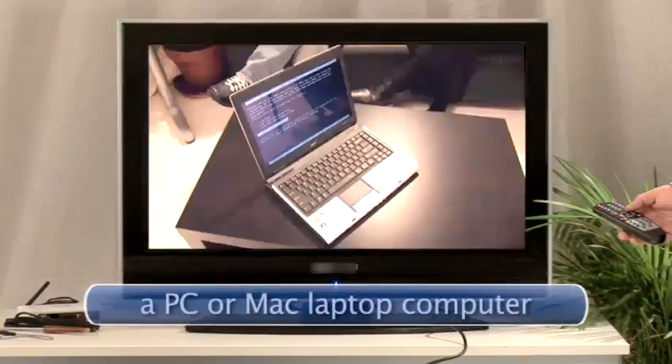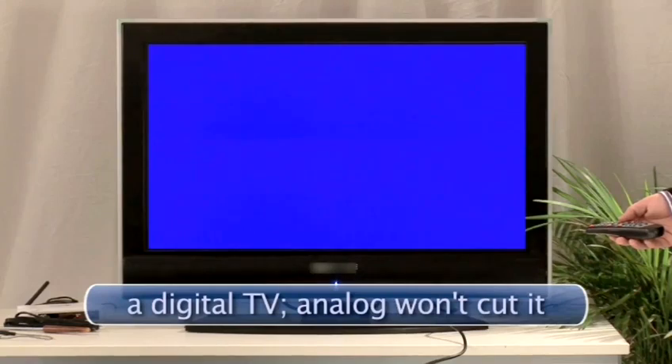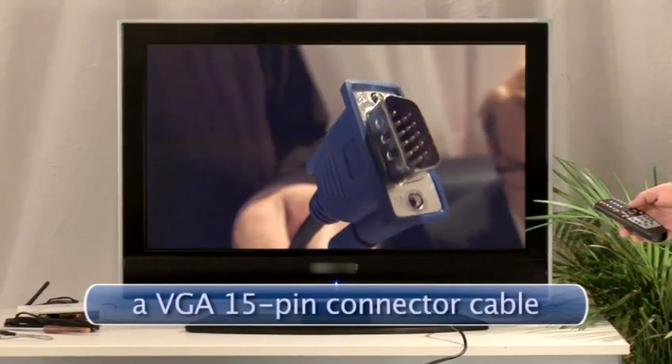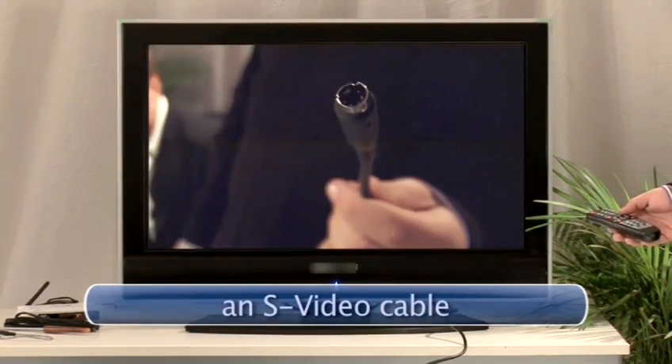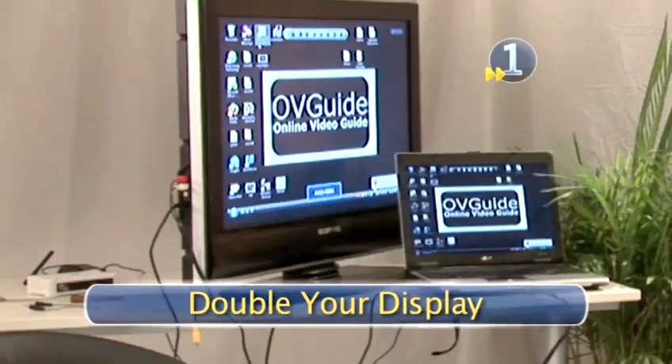I thought you said you had a spam blocker on there. I do. Sure, watching video on your computer is super convenient, but it can also be super small. We'll show you how to watch web video on your big screen TV. Here's what you will need: a PC or Mac laptop computer, a digital TV — analog won't cut it — a VGA 15-pin connector cable, or an S-Video cable and mini-to-RCA audio cable, or a wireless converter.